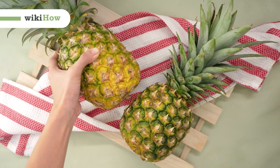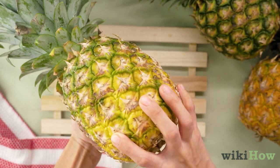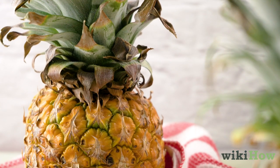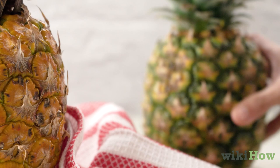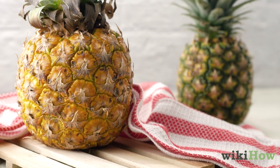To tell if a pineapple is ripe, first look at the color of its rind. The more yellow the rind is, the riper the pineapple will be. A pineapple that's a golden yellow color from top to bottom is perfect. If the rind is green, the pineapple isn't ripe enough. But if it's dark orange, the pineapple is too ripe.